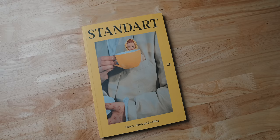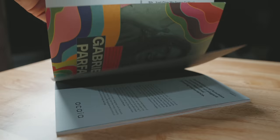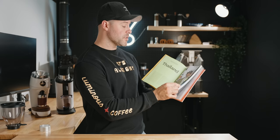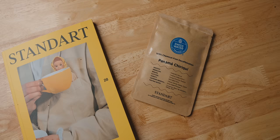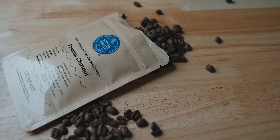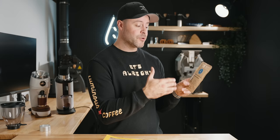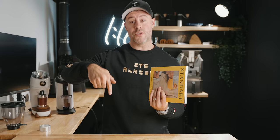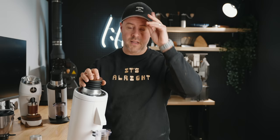But first, a quick ad from today's sponsor, Standard Magazine. If you're a fan of coffee — the culture, learning about it, specialty coffee — check out Standard Magazine. It's a specialty coffee publication with incredibly well-written articles and beautiful art. Right now I'm reading an article about Thailand and coffee production. Each issue also comes with coffee from around the world. Use the link below or go to standardmag.com for free international shipping and coffee with every order.